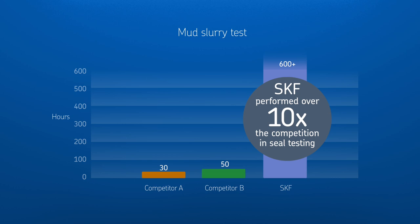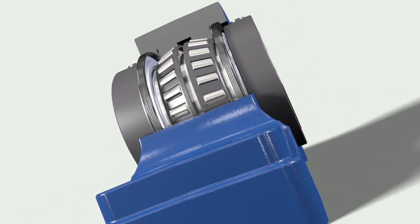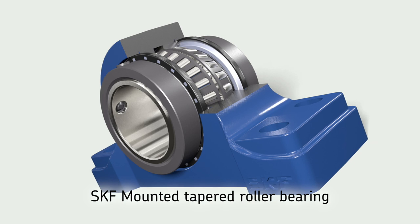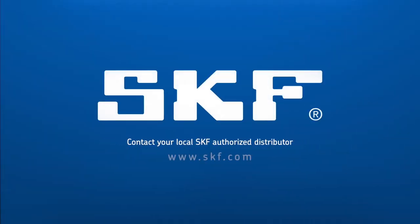no effect on performance, while the competition showed signs of ingress at 50 hours or sooner. When you need a Type E bearing that really performs, trust SKF's mounted tapered roller bearing with the proven robust reliability of CR Seals inside. Contact your local SKF authorized distributor or visit SKF.com to learn more.